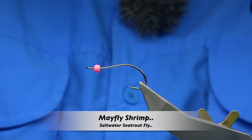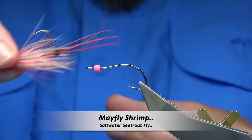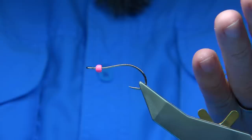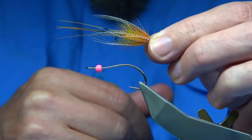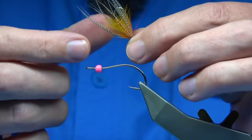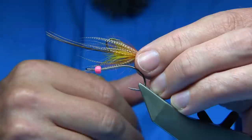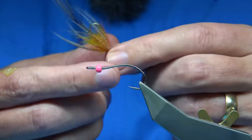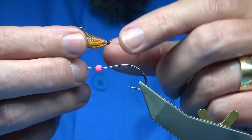Hi everyone. I'm going to be tying this shrimp pattern. This is basically a request in a way. This is the Rogan's Gosling, which is a pattern that gives the impression of a mayfly, but it's a very good sea trout fly. When I first fished these it was in the Ern estuary, basically where the sea trout come in off the tide, and this was the best fly on the dropper. When you could see it in the water, it really gave a great impression of a shrimp — lovely pattern, great colour combination.